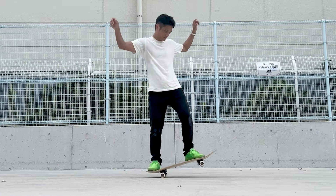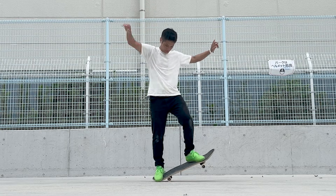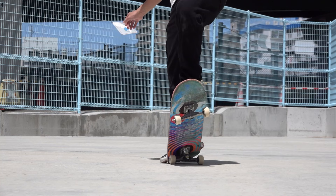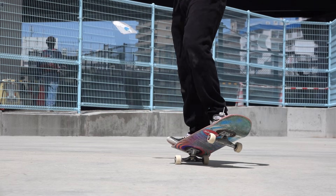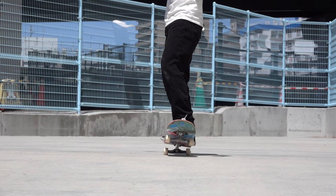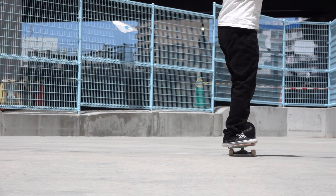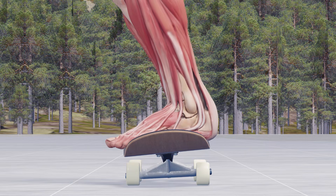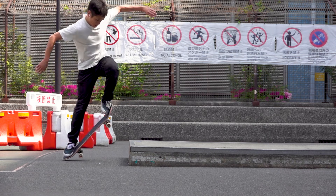You can easily experience this sensation in a manual. Have you ever felt that you often get wheelbite when doing a manual while stationary? While stationary, correcting forward or backward tilt relies solely on your strength, but when moving, if your body tilts, inertia automatically pulls it back to its original position.